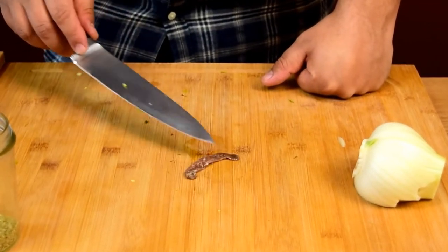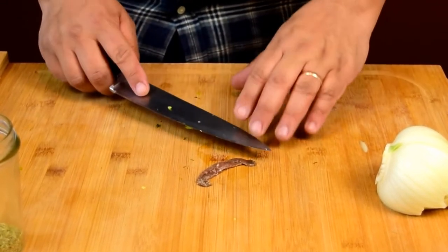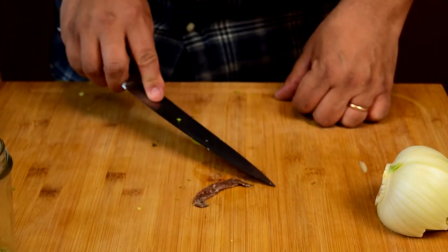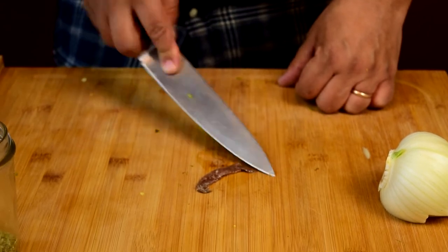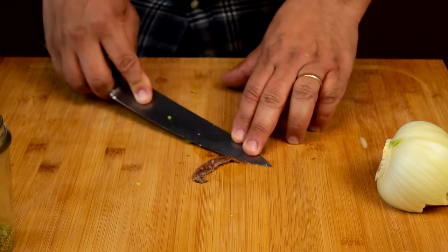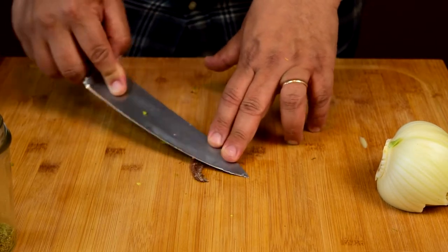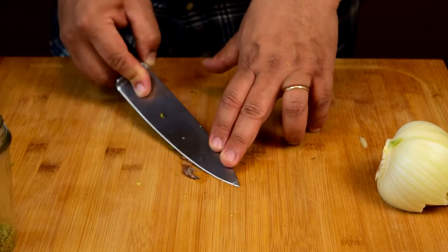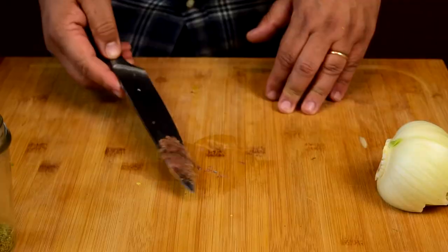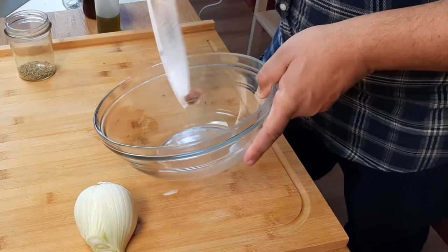We're going to start with the anchovy for the dressing. This time you can leave the anchovy out if you want — it is going to pack a punch — but we're going to make a paste out of it. I take the tip of the blade and use it as a pivot on the board: squish it and scrape, squish and scrape. You might think you could use the anchovy paste from a tube, but I wouldn't — there are different grades of anchovy and that's the lowest quality. Get the kind packed in oil. We'll put this paste in the bowl and whip it into the dressing.